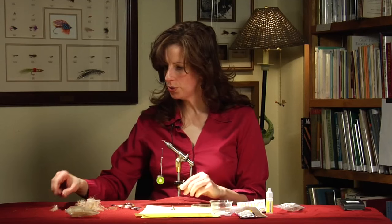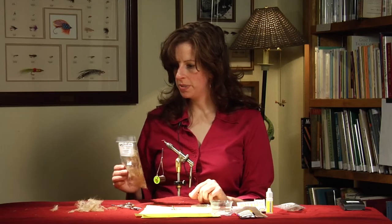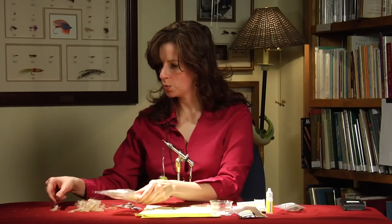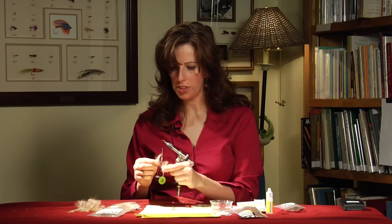Next, we take two CDC feathers. I use Trout Hunter's Premium CDC. This one is tied in a natural brown, but you can certainly play around with the colors.